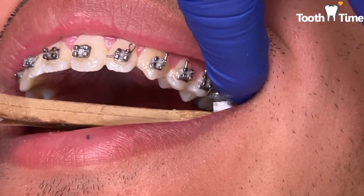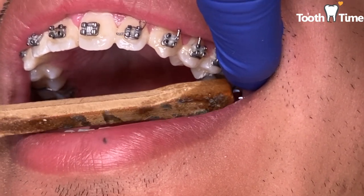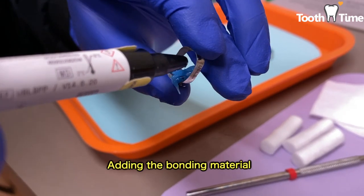But what should you do when your orthodontic bands do become loose? The first thing you should do when you have a loose orthodontic band is call your dentist.